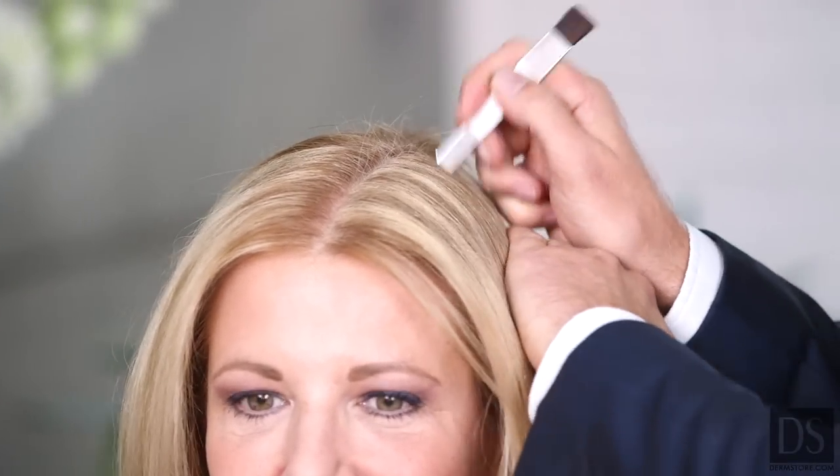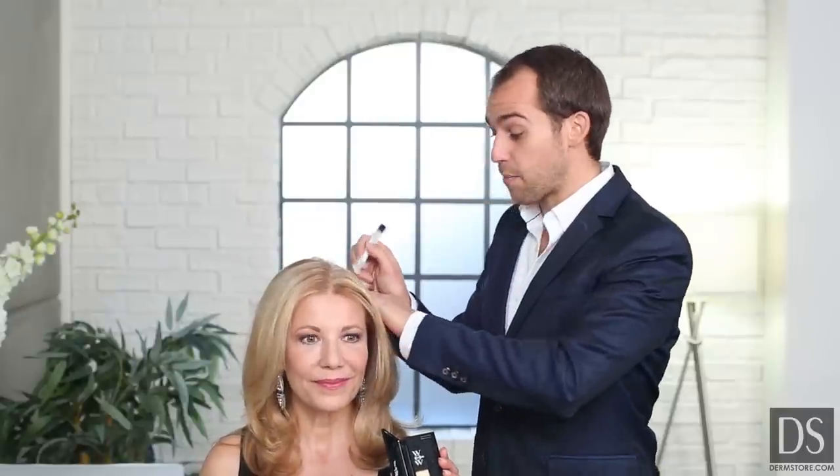Without using an ammonia, without using a peroxide — this is just a mineral blend powder. And what this will actually do is stay on your hair right up until you next shampoo it.